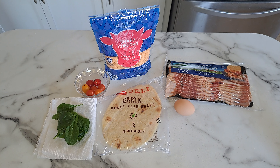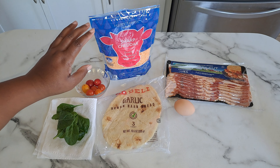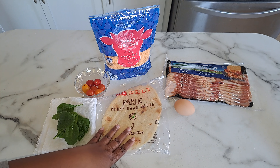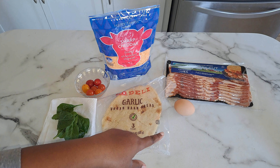Spinach — a couple leaves of spinach — tomatoes, cherry tomatoes or regular whole tomatoes, cheese, naan — you can use whatever kind you have — bacon, and an egg.